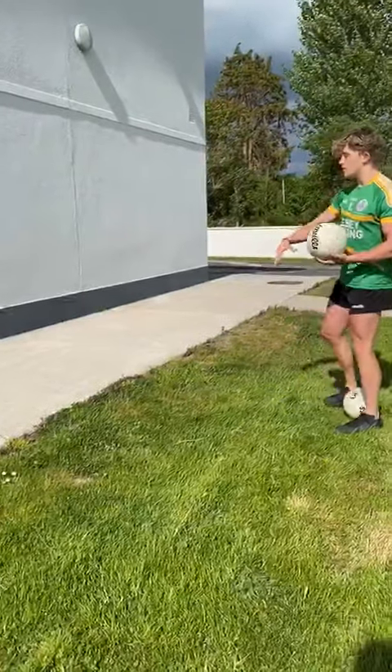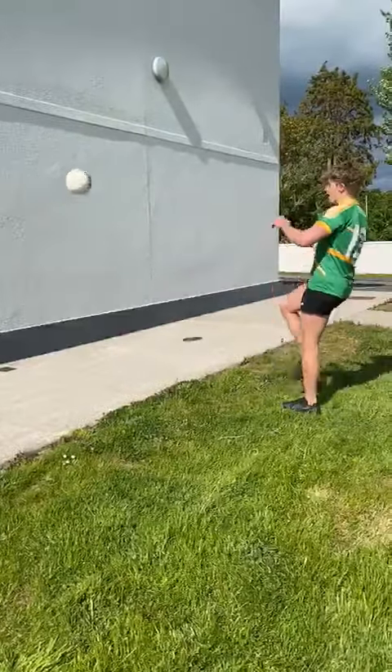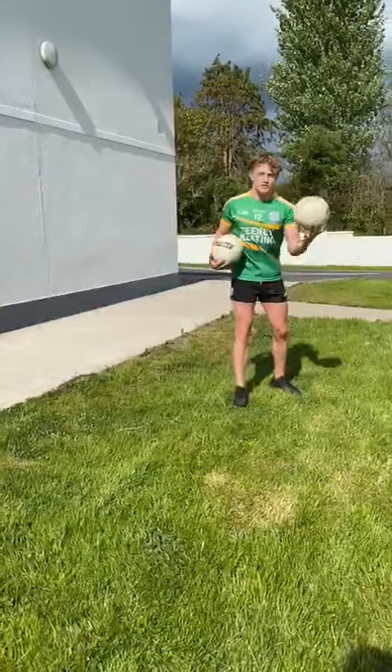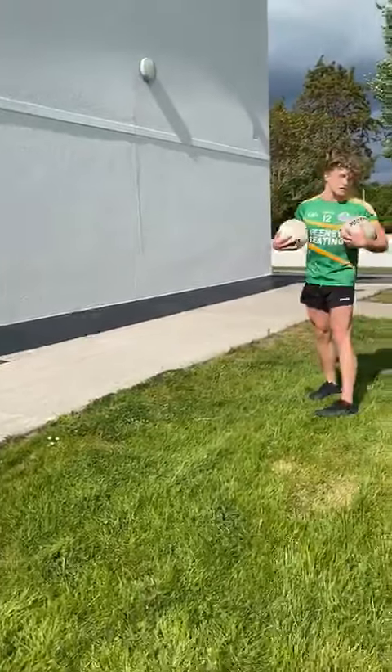For this, stand a couple of meters away from the wall, and it's going to be to see how many times you can kick it off your left and right foot in 30 seconds. And if this is too easy, you can introduce a second ball — the challenge will stay the same. See how many you can kick off your right and left foot in 30 seconds.